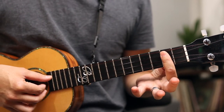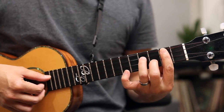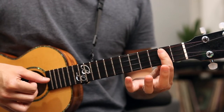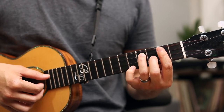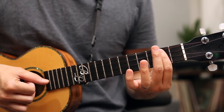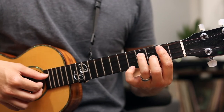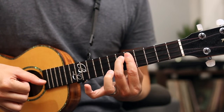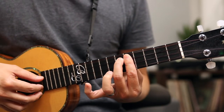The rhythm of that is: one, two, three and four and one and two. Those notes are syncopated. Then we're going to look at that riff at the very end.